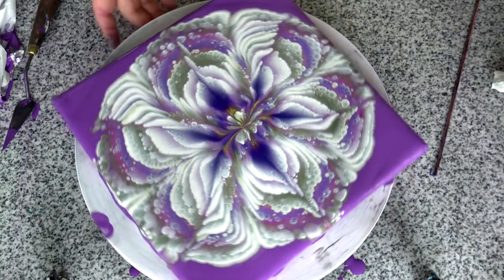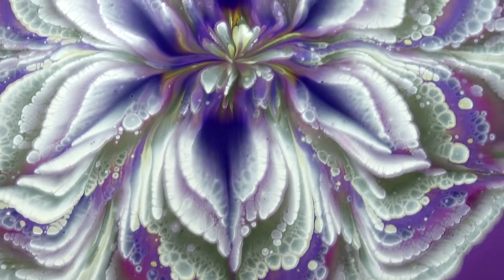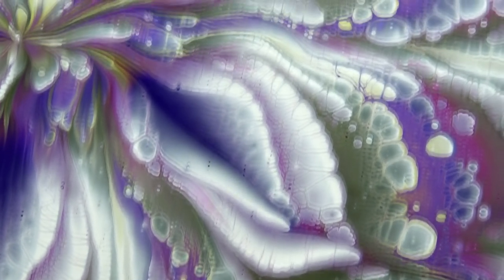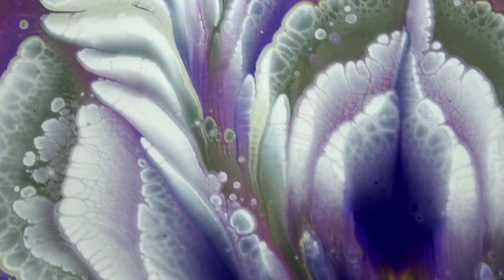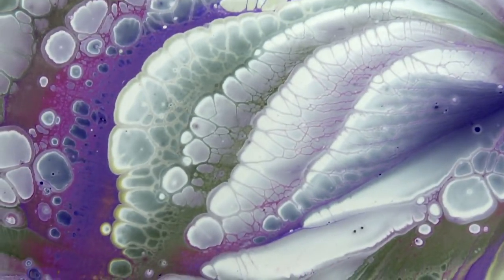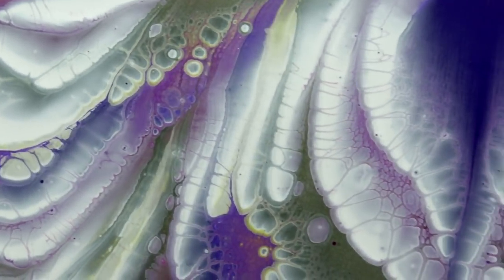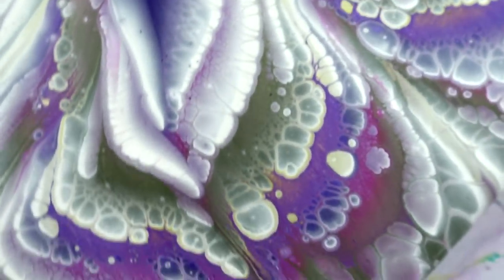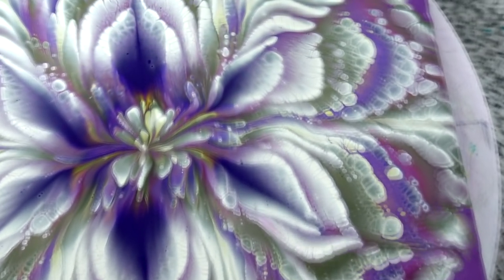I think it's better — I don't know. Let me take it down for a close-up. So as you can see, I have this olive green here, and I like it. I really like those petals, you see, with all this white. I love this combination.